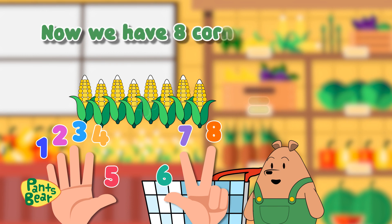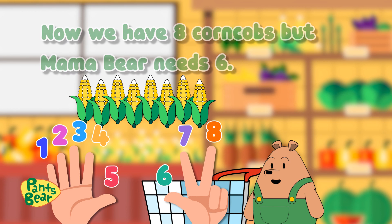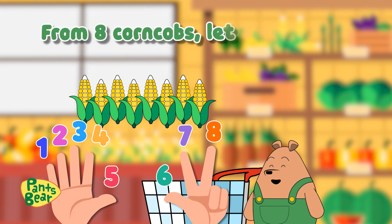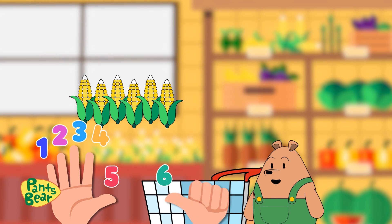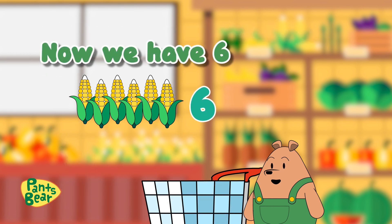Now we have eight corncobs, but Mama Bear needs six. How many do we need to remove to get to six? From eight corncobs, let's count backwards while closing each of our fingers. Eight, seven — okay. How many fingers do we have left? One, two, three, four, five, six. Now we have six corncobs.